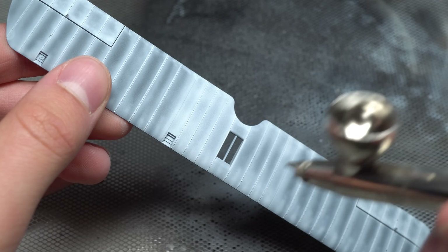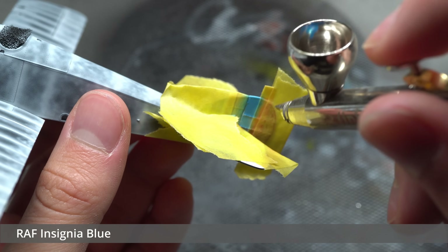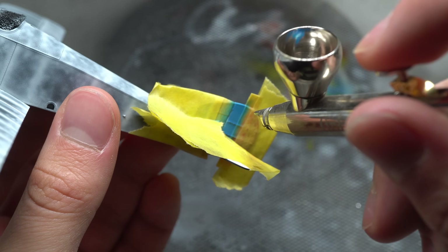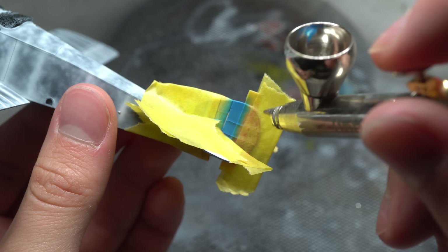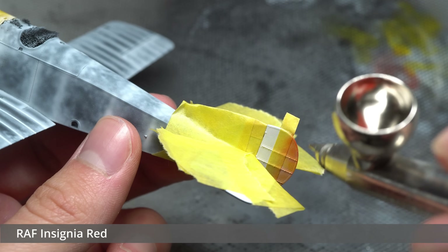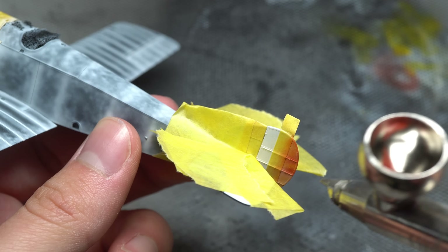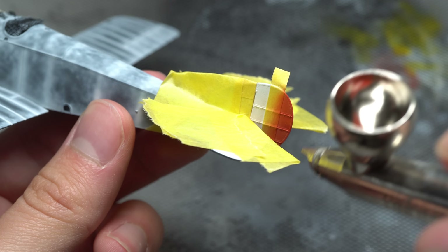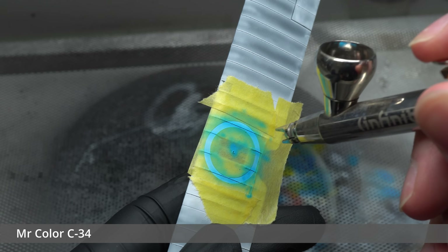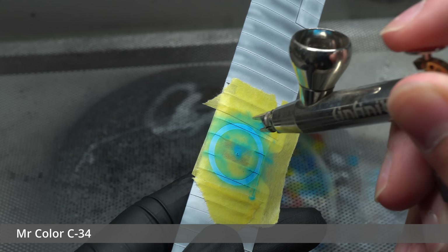I didn't fancy using the kit-supplied RAF decals on this aircraft, so the tail insignia was masked off in order to spray the vertical stripes of insignia blue and red. These were created using custom Tamiya mixes — the red was made using 15 parts red, 2 parts hull red, and 3 parts yellow, whilst the blue was made using 10 parts Royal Blue and 6 parts Blue Azure, the latter being an AK RC shade. A mask was then cut again in order to spray the circular blue marking on the upper wings, using Mr Color C34 as suggested by the instructions.